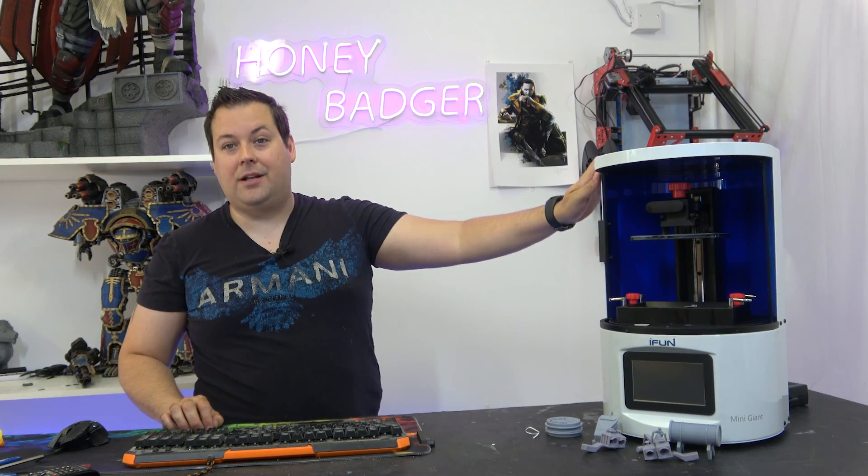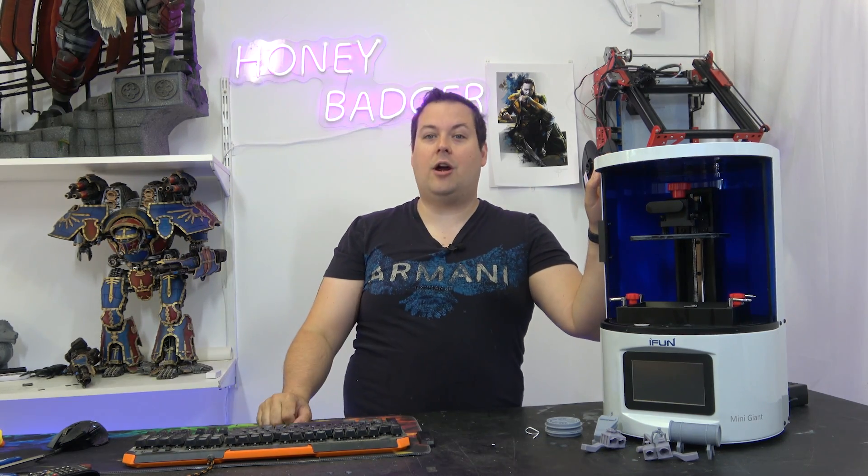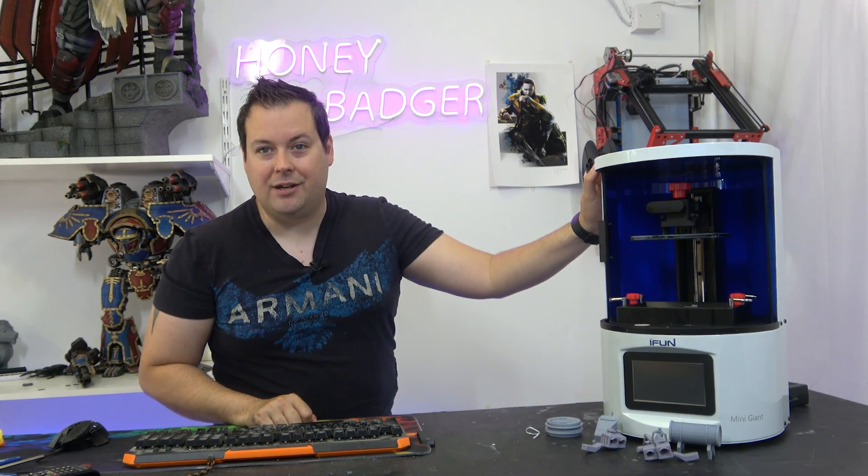Thanks very much for joining us guys and dolls. That is the iFun Mini Giant. Don't forget to like and subscribe. We'll see you all in the next video. Stay safe guys.